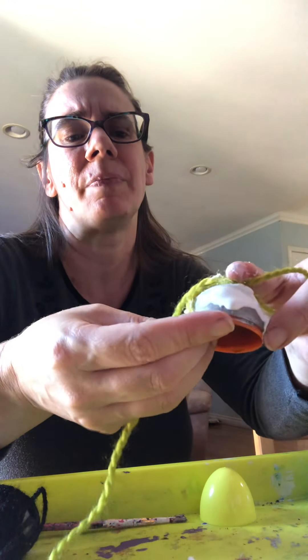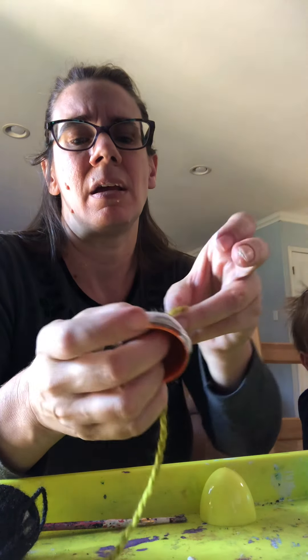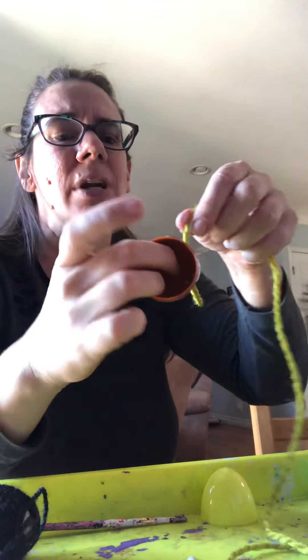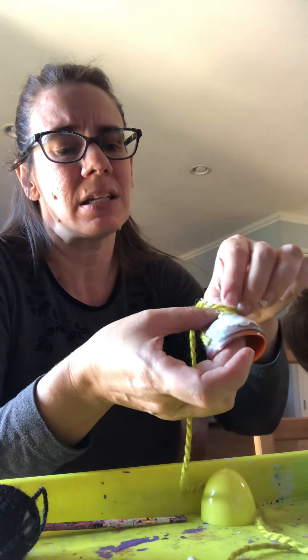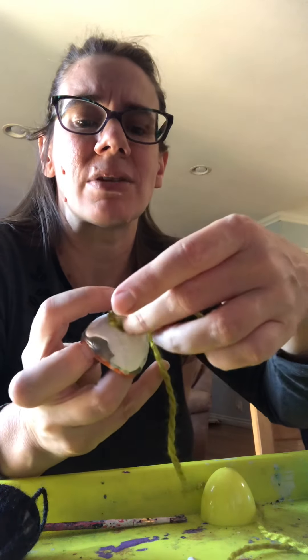Okay, now I've got the short end glued onto the egg here and the long end is attached to the other end of the ball of yarn. I'm going to take the long end and start spiraling it around the outside.